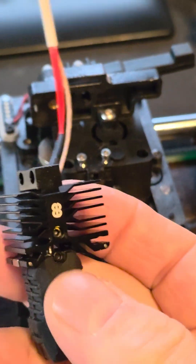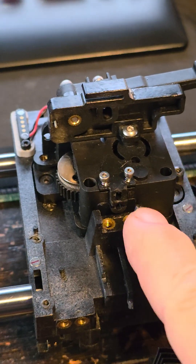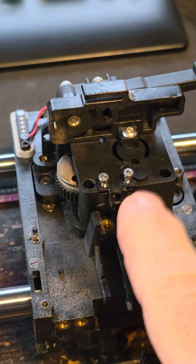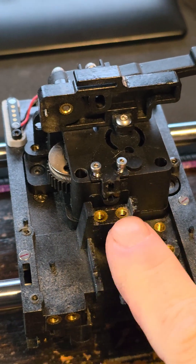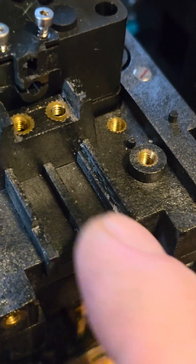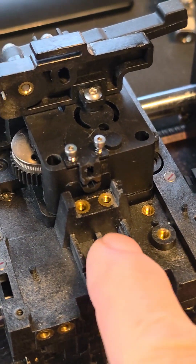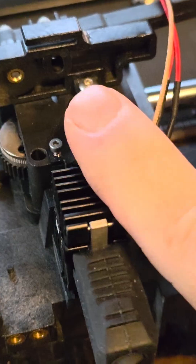With time, vibration and everything, these things are going to start to loosen — there's always movement — and then the nozzle can have some deflection because the heat sink is not sitting properly on those slides. That's all I'm saying.